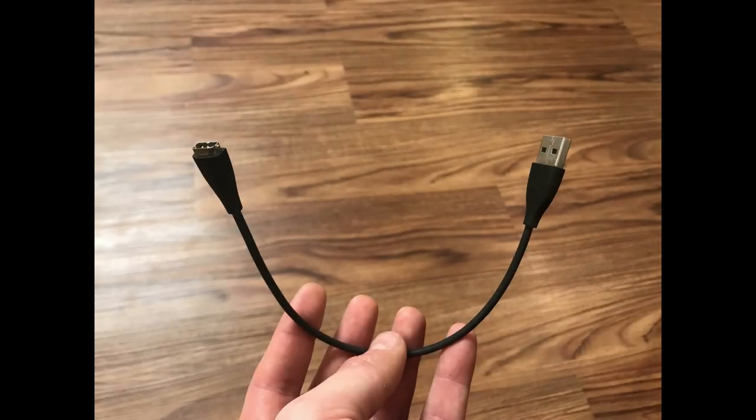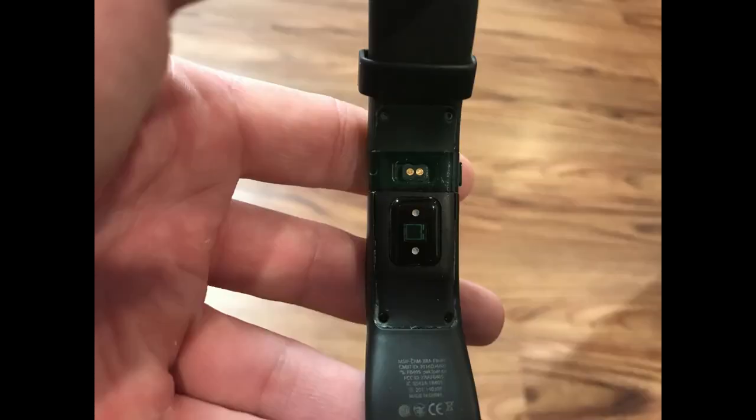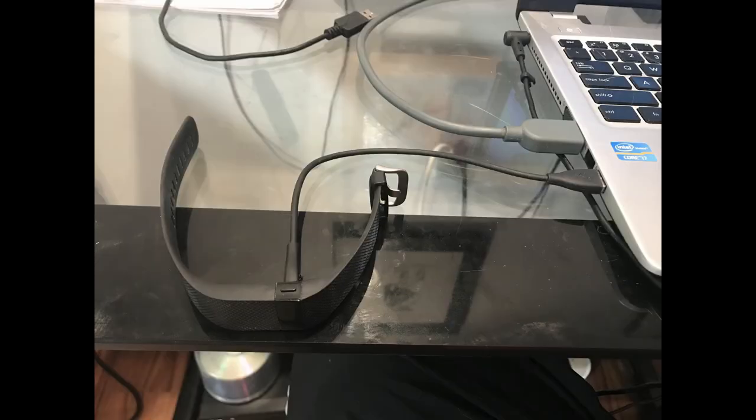Step 1. Locate the USB charger that came with your Fitbit Charge HR. Connect the smaller, non-USB end of the charging cable to the corresponding input in the back, middle part of the Fitbit Charge HR. Push the connector into the device firmly to ensure it's connected. Connect the USB end of the cable into an available high-power USB port — ideally a USB port on your computer or an adapter that connects to AC power.